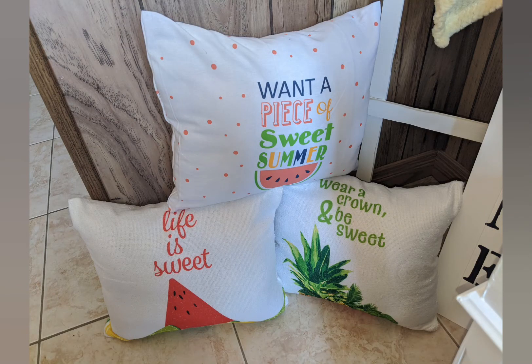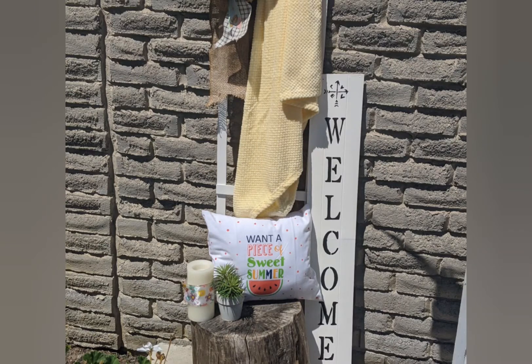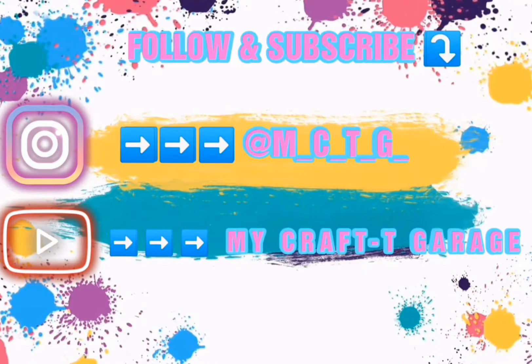And there you have it — beautiful throw pillows in under 10 minutes and all for probably under 10 bucks. Everything is from the Dollar Tree. I hope you guys enjoyed this video, please leave a comment below and don't forget to hit that subscribe button on your way out. See ya!